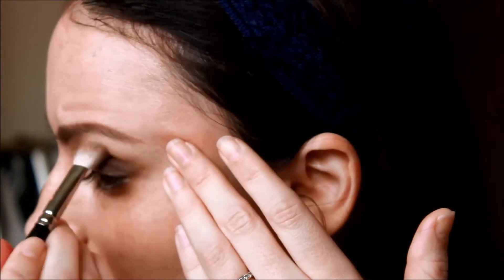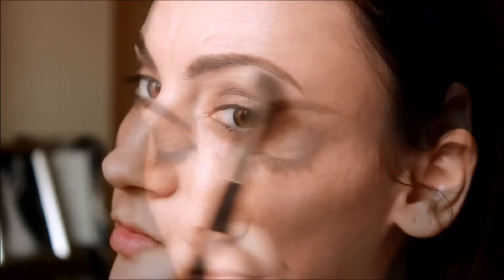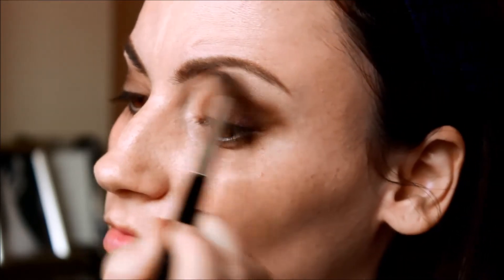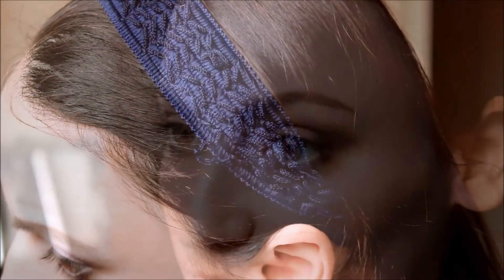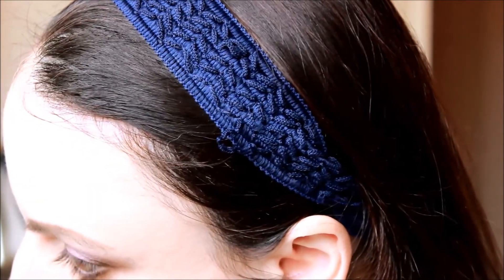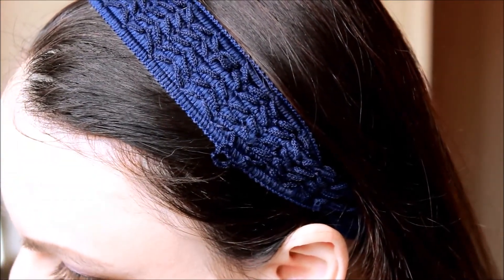Now I'm just going to go back in with my stiff blending brush and blend away so that all the colors go into one another easily. Then take the color Strange and blend that from your crease all the way up to just underneath your eyelid. And if you overblend a little bit like I did, you can go back in with the color Limit and just add a little bit more color there. I'm also going back in with a small angled brush and the color Dark Side and just going right along my bottom lash line.